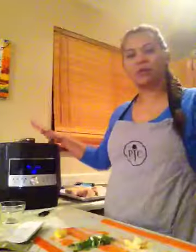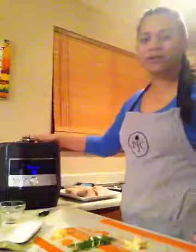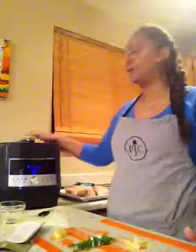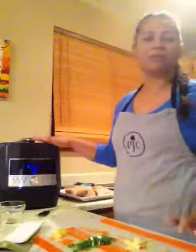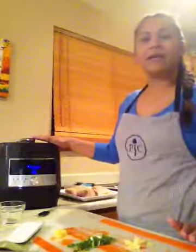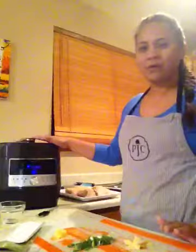Hi everybody, it's Ellen coming to you from my kitchen. I have the quick cooker in front of me. If you're not familiar with our quick cooker, it is a pressure cooker — it's Pampered Chef's version of a pressure cooker. And I know there's a lot of competition out there, but I'm here to promote our Pampered Chef quick cooker. It is a tool that I live by, especially here in the house. It helps with our meal planning and prepping — it does a whole lot of things.